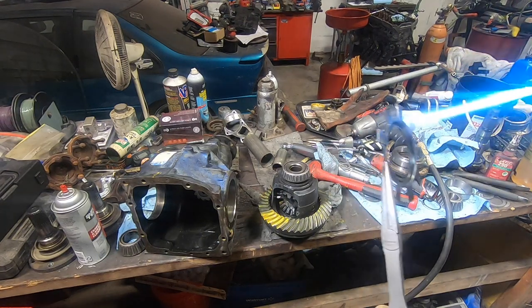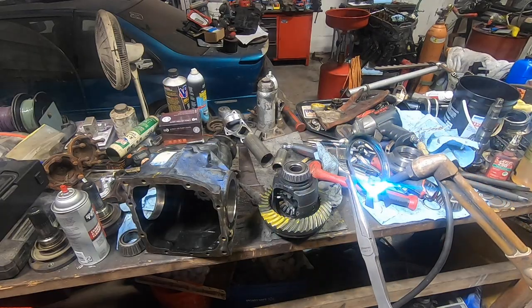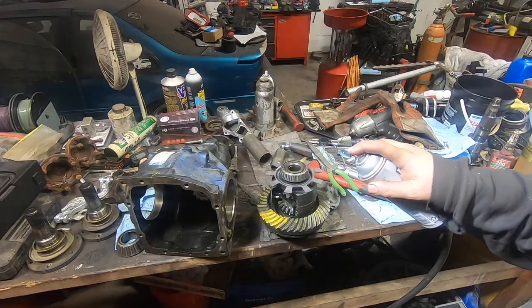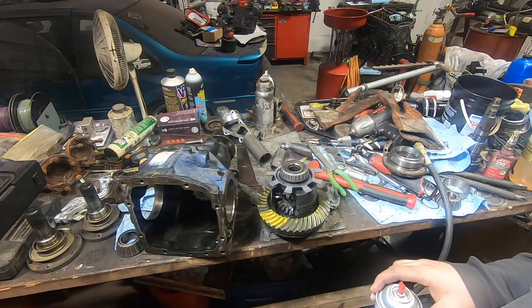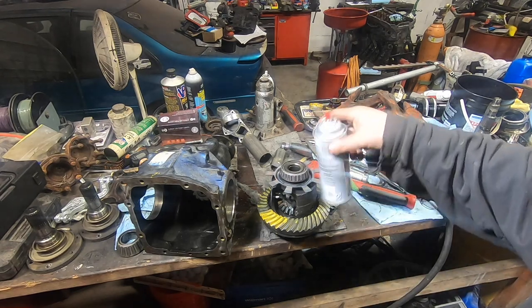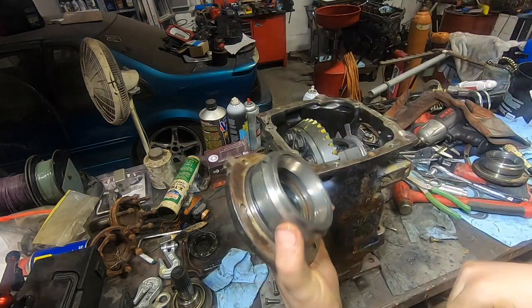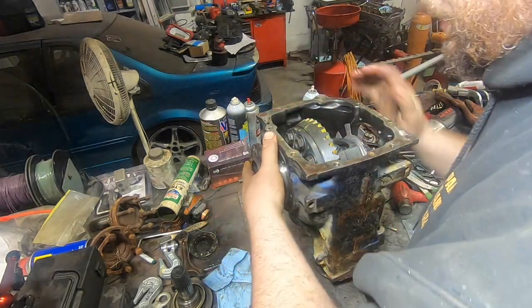With that set, you can drop this locking plate on here and then bend the tabs to lock the nut in place - it's just extra insurance that this thing isn't going to back out on you. Final step: heat this ring up until it'll drop back on the carrier. Now we let that shrink. A little carb cleaner to speed up the process - that thing's locked on there. Remember that these tabs go upwards because there's an oil hole here that catches splash oil and lubricates the carrier bearing.